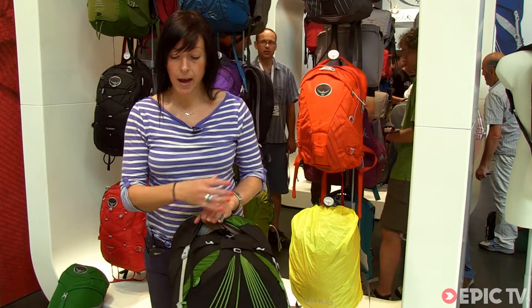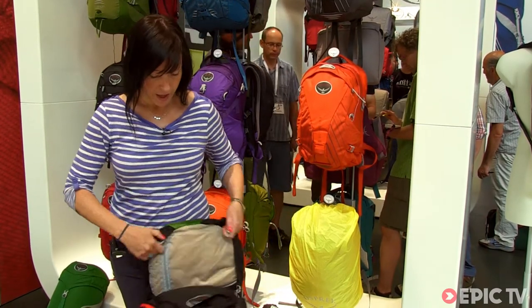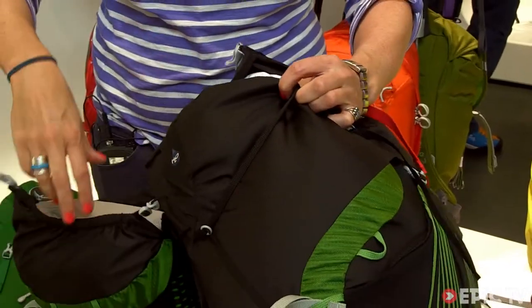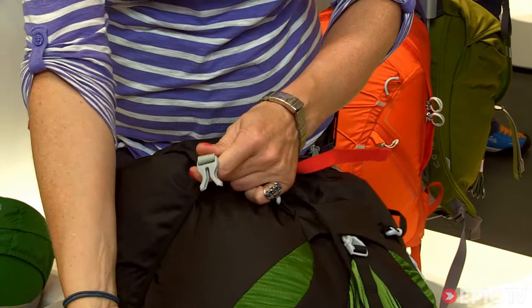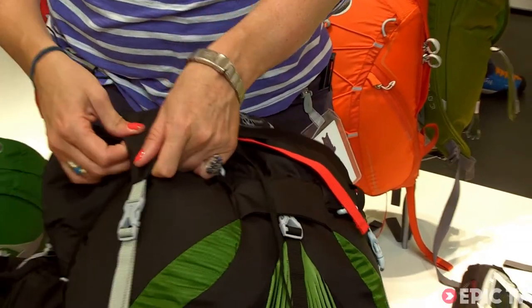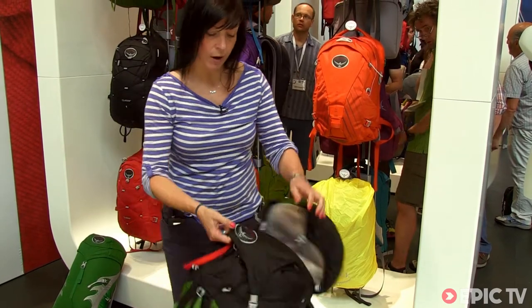The nice thing about this pack is it is still strippable — you can completely strip the lid off. You then have the new Flap Jacket feature: strip the lid off and buckle it in over the top, giving you nice closure and weather protection without the lid if you get caught out in a shower on the hill.